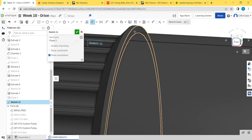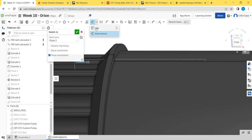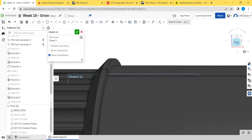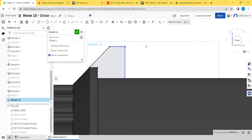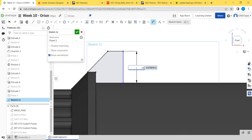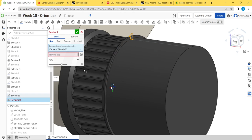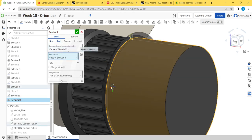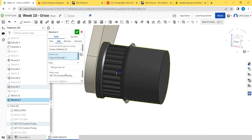We don't need the same hex-socket feature on the dead-axle side because the dead axle goes all the way through rather than ending at the end cap. I'll explain more about what that arrangement looks like as we get further along. Let's show the parts again.